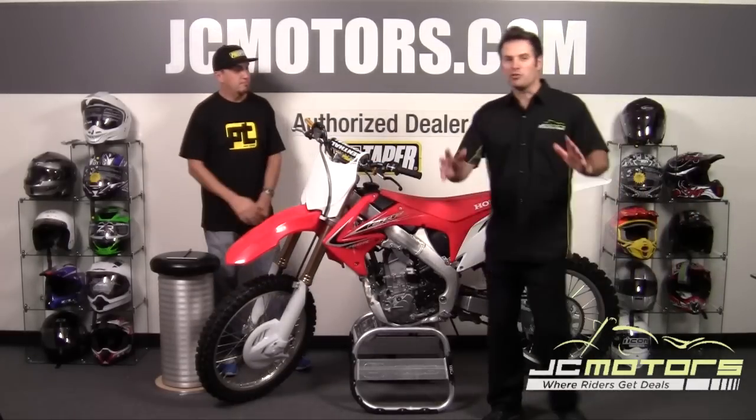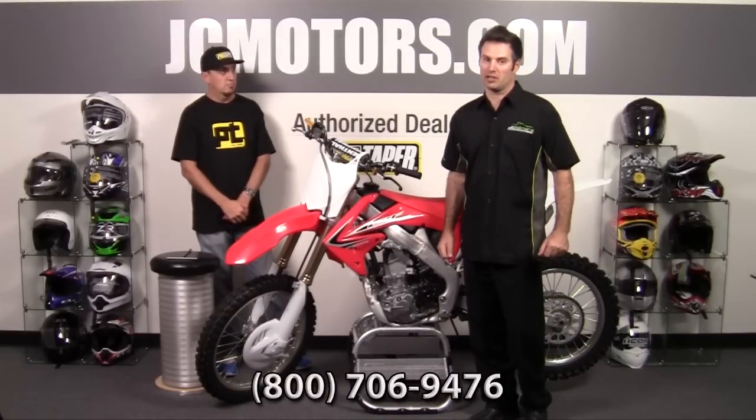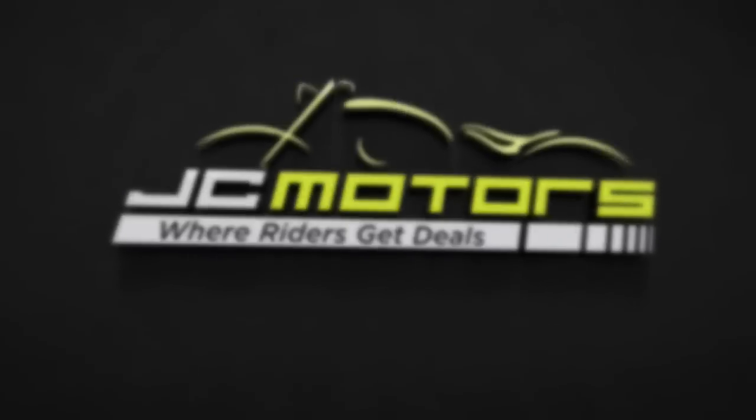Thank you, Mike. As usual, we welcome all your questions — you can call us at 800-706-9476 or go to jcmotors.com and hit live support. You'll find out why JC Motors is where riders get deals.